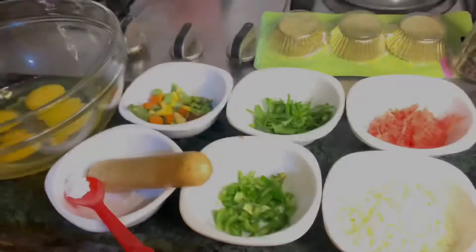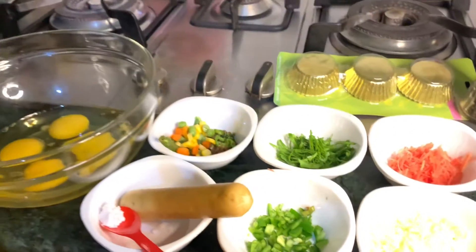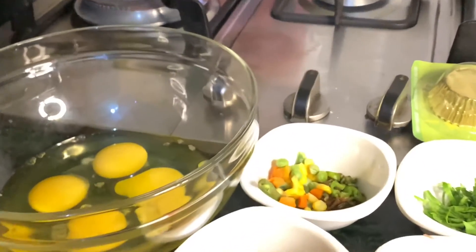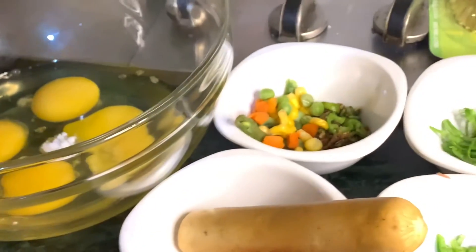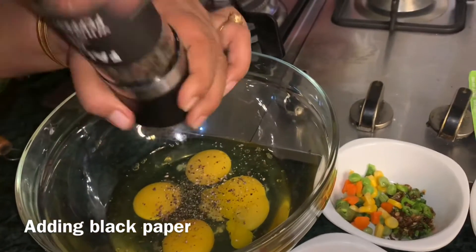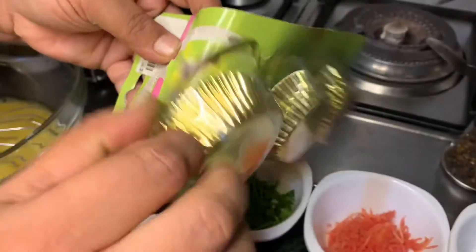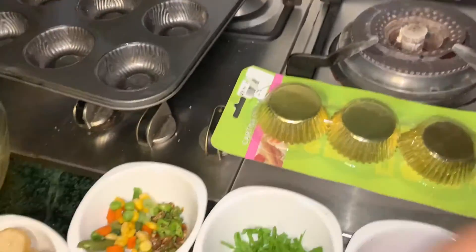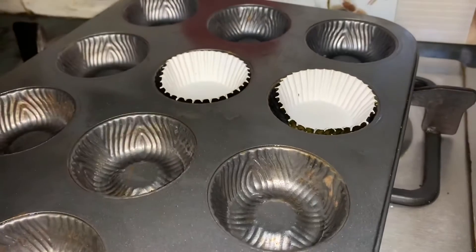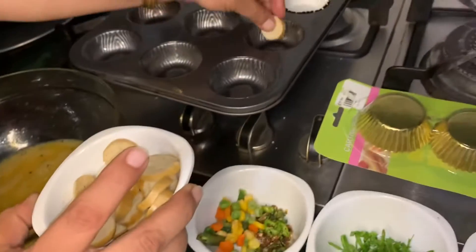You can use any kind of vegetable you like and add four eggs.